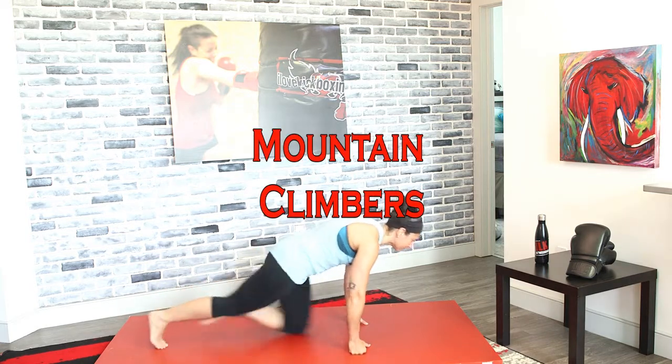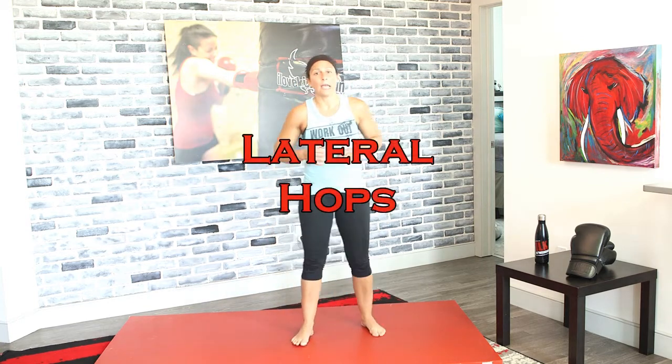Mountain climber steps — pull those knees in. You're shaking out your legs, working your abs, working your shoulders, and your chest and back are involved too. These are all full-body workouts for the most part. Bring it back up to those lateral hops in three, two, and one.